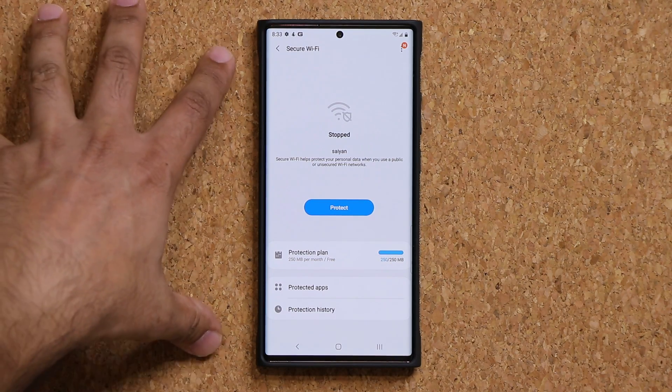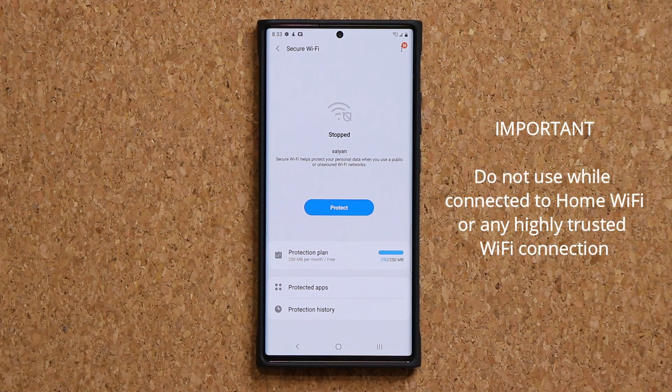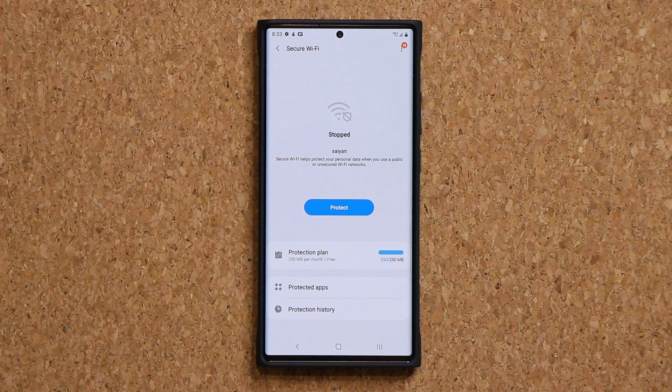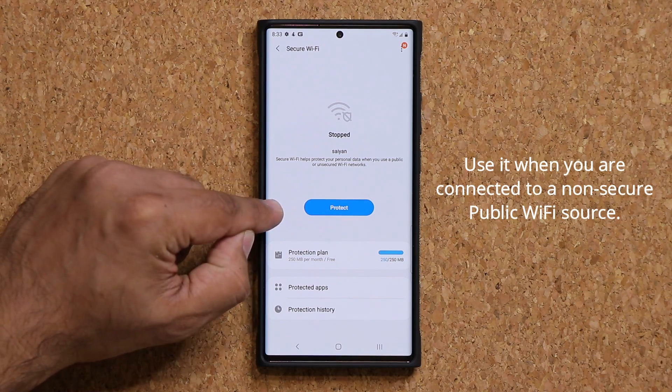You do not need to activate this or press the Protect button when you're at home, at a family member's house, or a friend's house. However, when you go out to a coffee shop, when you travel, or when you connect to any unsecured Wi-Fi source — basically everywhere other than trusted places — you want to make sure you enable this.